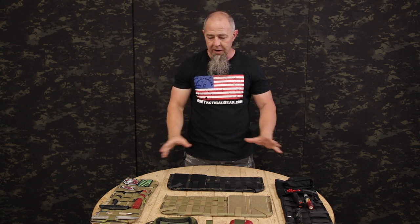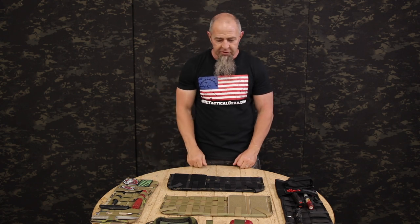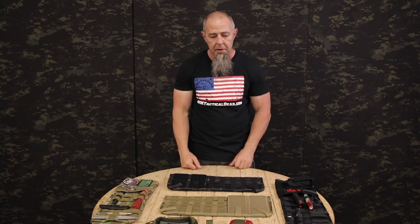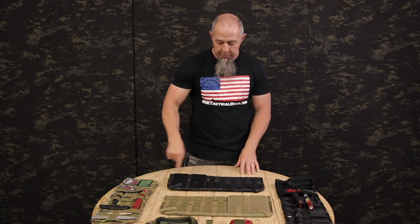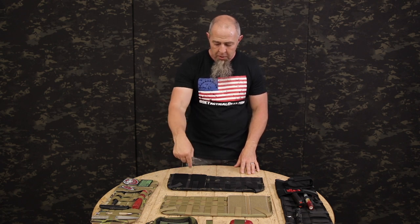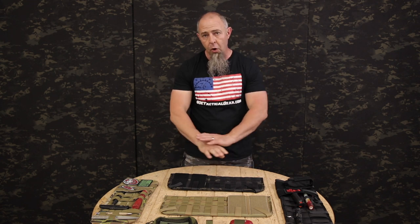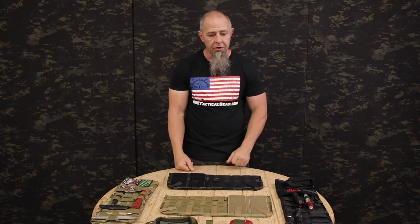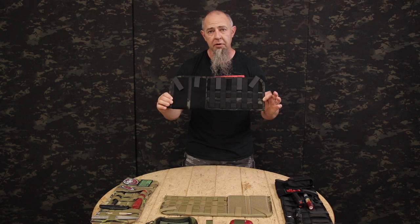The SOE visor cover comes in all kinds of colors and different camo patterns. We've got them in different edge tapes and we're starting to do them in different thread colors — we've never offered that other than custom. You will see that shortly. We can now do a full multi-cam version with multi-cam edge tape, multi-cam Cordura, multi-cam elastic, and multi-cam Velcro so the whole thing is multi-cam. As of last week, we just got multi-cam black elastic in too, so we can now do a full multi-cam black color-matched visor cover as well.